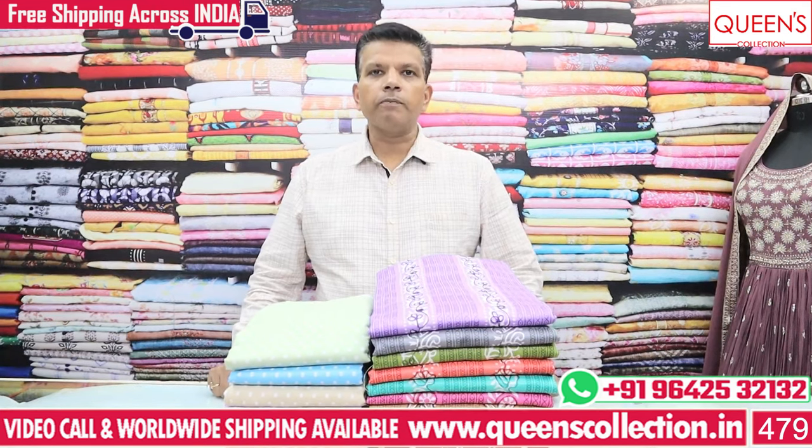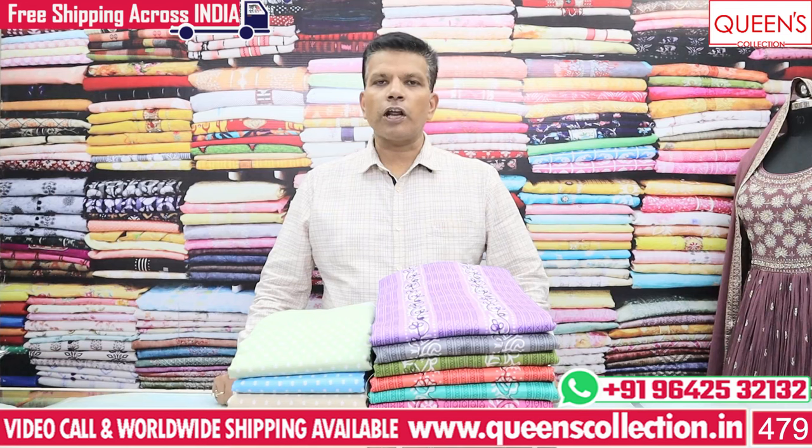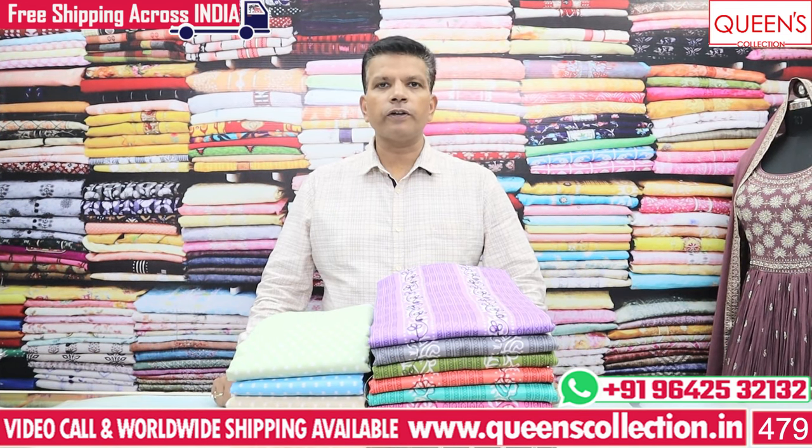Hi friends! Welcome to Queen's Collection, my passion destination. Today we have some fancy dress metal scissors for the summer special varieties. It is called Cotton Slough.